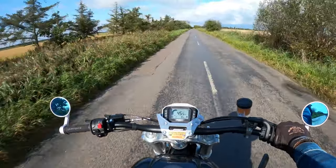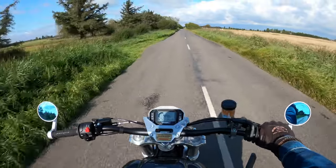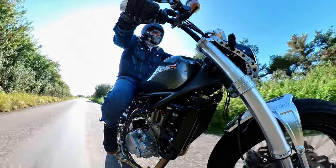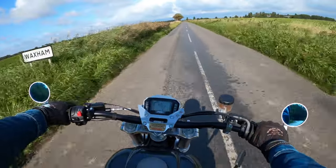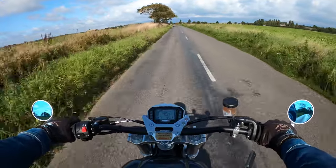Before you hit that subscribe button, hit the notification bell and you'll be notified of upcoming videos when I post them - obviously time permitted, you know, when I can find the time. I do work, I've got a full-time job, but yeah she really is a lovely bike to ride this one.